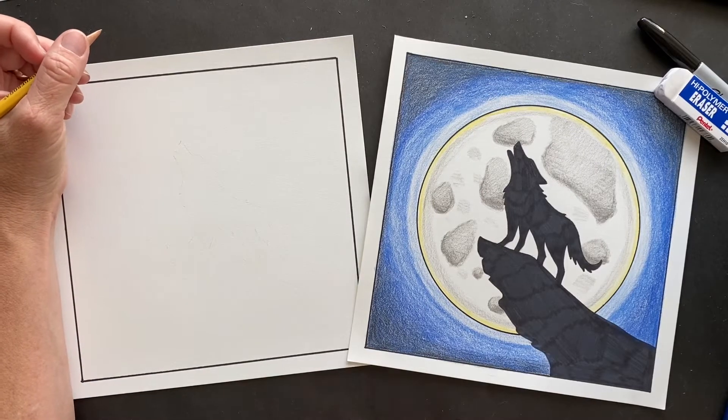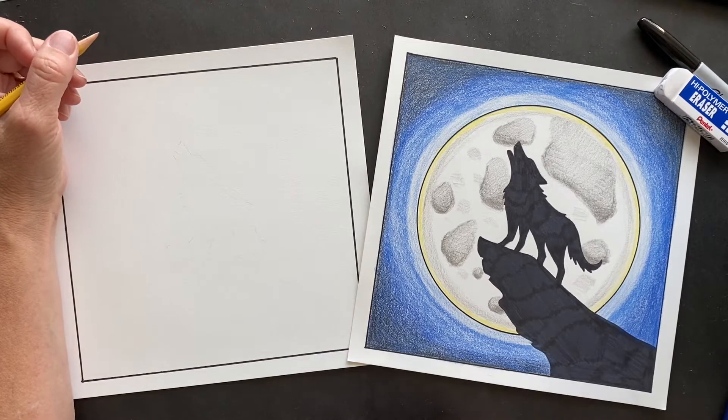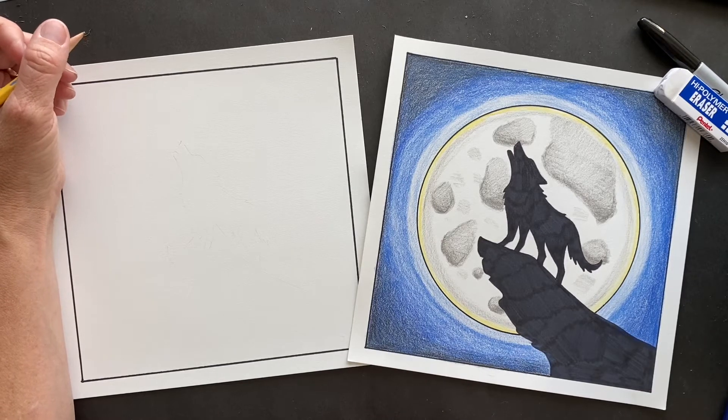Today we are drawing a wolf howling at the moon. This was a request from Josh, and we learned some fun facts today that I did not know.